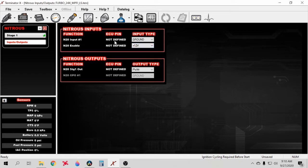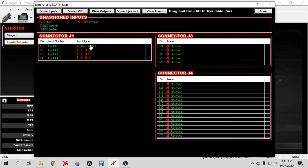The nitrous enable wires to key-on power. Input One will be whatever your two-step or trans brake button is — set it to ground or 12-volt accordingly. The nitrous output will be a PWM negative. Go to your pin map and lay the nitrous Input Number One right on top of your rev limiter or trans brake input — that's why they're all on the same input. The enable goes to key-on power and the output will be the nitrous stage output.